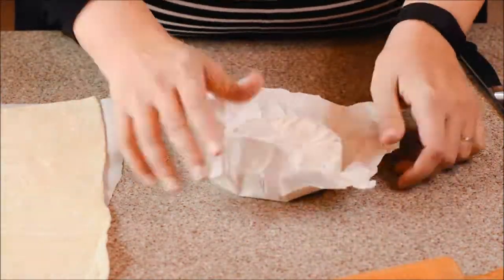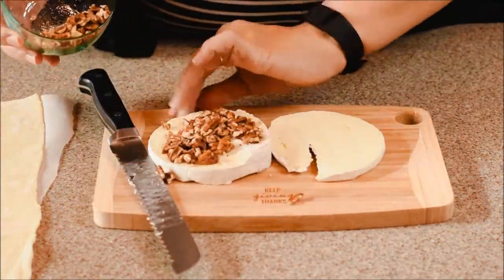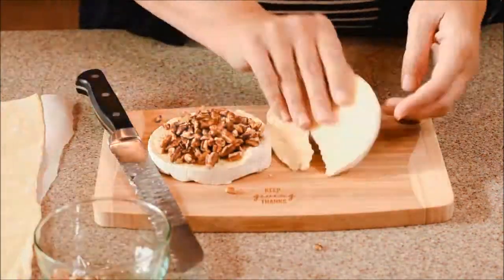Unwrap it — you don't want to cook it in the paper, but you do want to leave it in the rind. Cut it in half; it doesn't have to be perfect. It's still going to taste awesome. And throw in some toasted pecans.